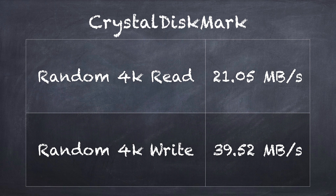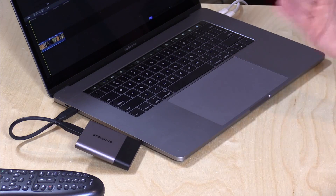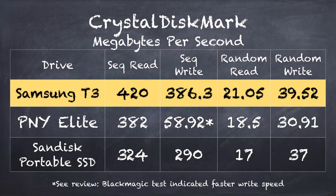I also ran the Crystal Disk Mark test on Windows to see how well it does reading and writing random small 4K files. We got a score of 21 megabytes per second when reading those files, and we could write them back out at about 39.5 megabytes per second — a very good speed for random reads and writes, something these little drives sometimes struggle with. This one is performing at about the top tier of all the mini SSDs we have tested. I'll put up a graph so you can see how it compares with other drives we've looked at recently.